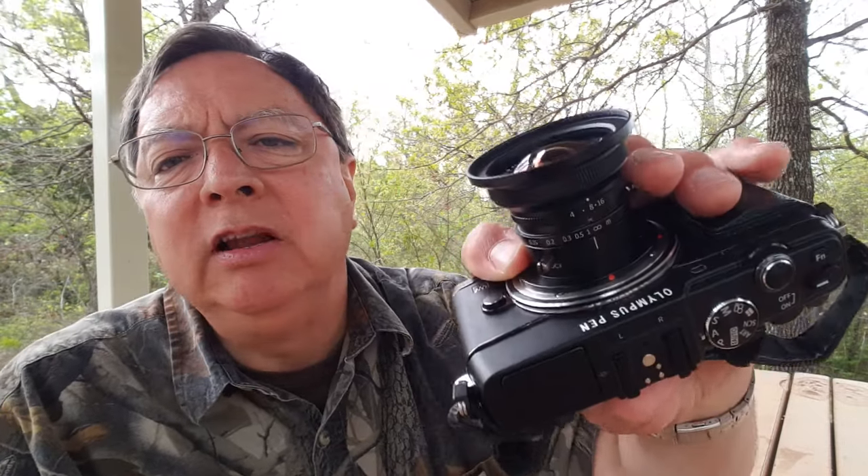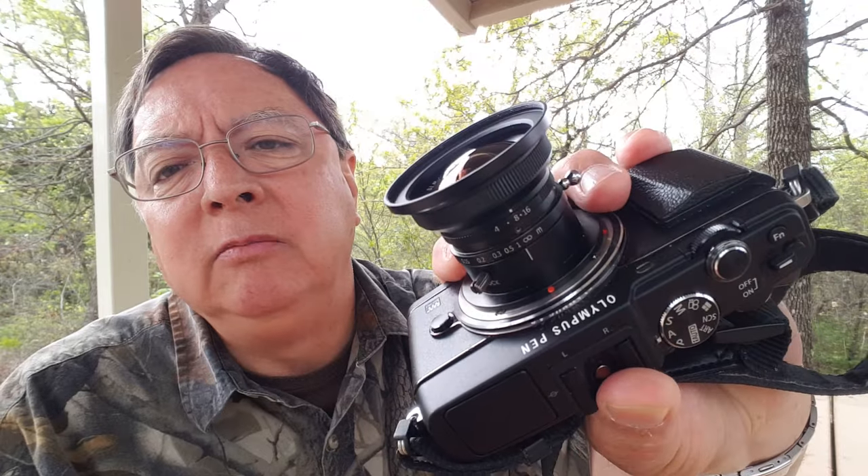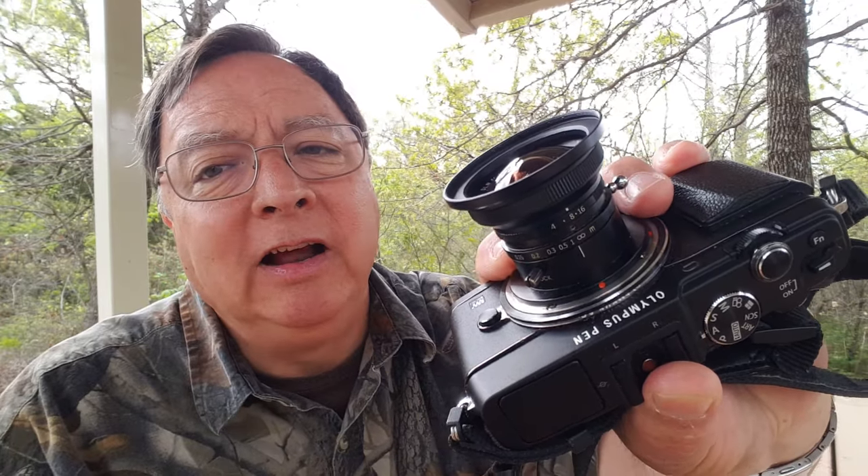I've been using this lens for more than a year now and I have to say I am just thrilled with its performance, especially at the price I was able to get it at. When I bought this lens you could buy it for $149.99 online, and actually I looked last night and you can still get it at that price. There are a couple of retailers that still have it for the same price, so it's really a bargain for that kind of money.